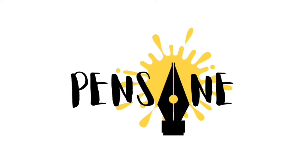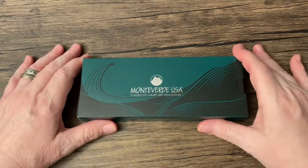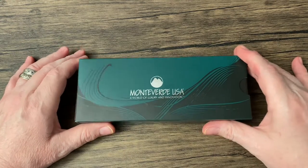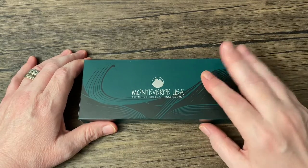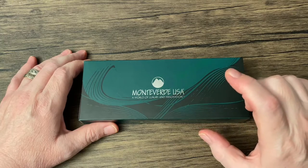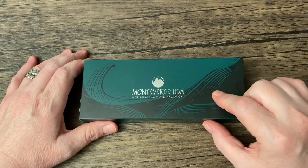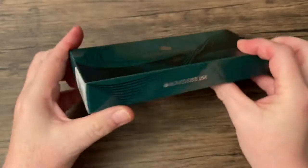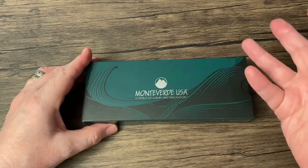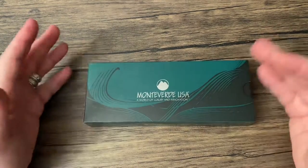I am Gregory, and this is Pensane. On the table, we have a Monteverdi pen that we've seen before. In a recent unboxing of the Truffaut Incredible Pen Box, the Inkmeister subscription box, this pen came in the box, and I already have it in a different color scheme. I didn't feel the need to have it in more than one color.